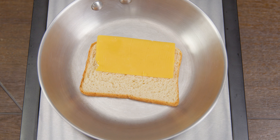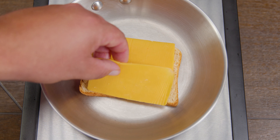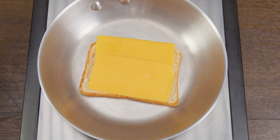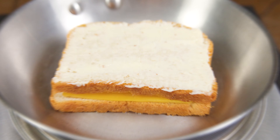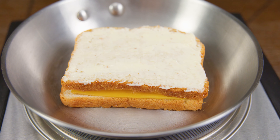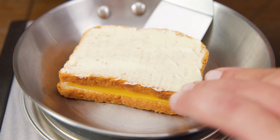Now here comes the star of the show — the cheese. In our case we're choosing sharp cheddar, but the type of cheese is up to you. Just make sure you get a cheese that melts, otherwise you might be there for a while. Now we're ready to place the next slice of bread — butter-side up — so that when we flip it, the butter side makes contact with the pan.